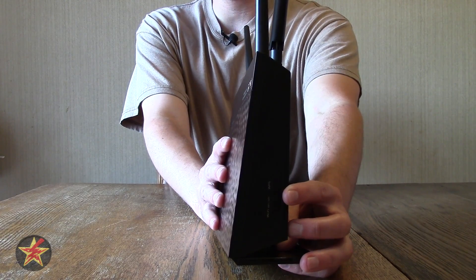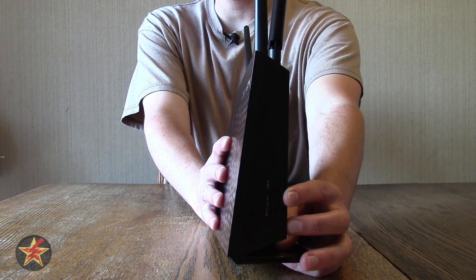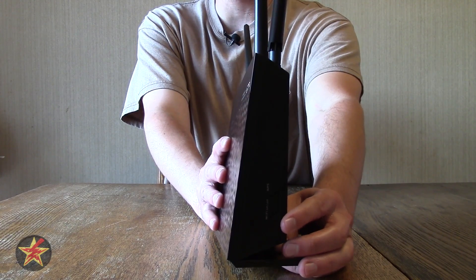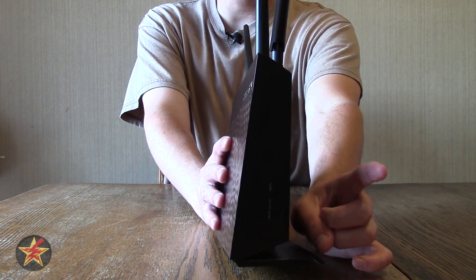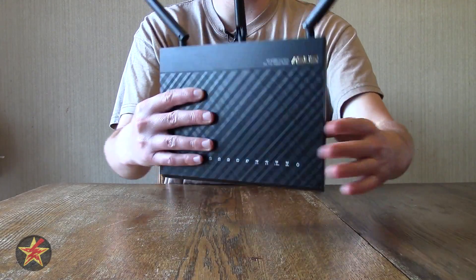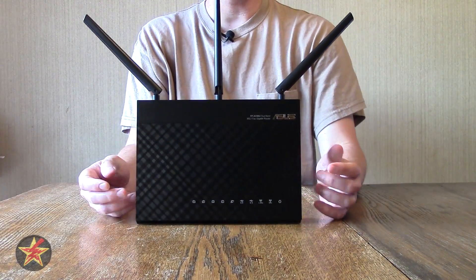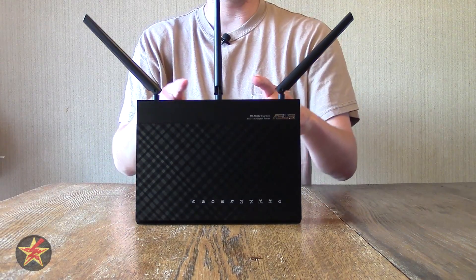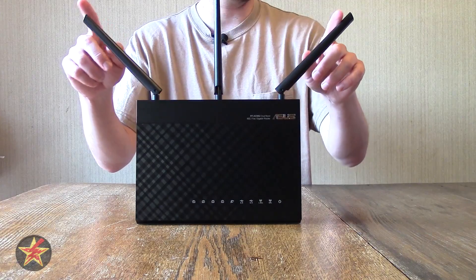The WPS button will allow you to connect without having to put in, in my case, a 34-character password to access my WiFi. And down here you have the WiFi on and off switch. Now that's WiFi, not the actual router. So you can still have the router running and anything that's plugged in directly to the router will still be able to access the internet, while it turns off the WiFi antennas.